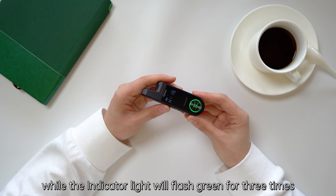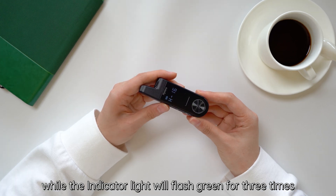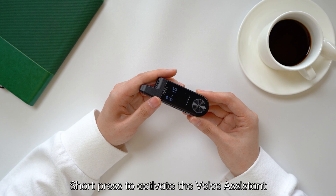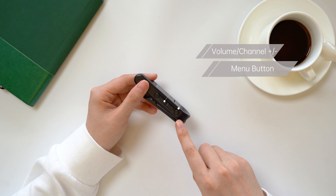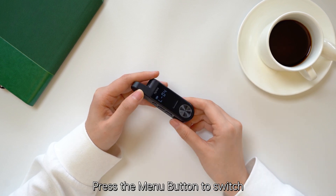Long press the on/off button to turn on the radio. The indicator light will flash green three times. Short press to activate the voice — it will tell you the current channel and the battery level.